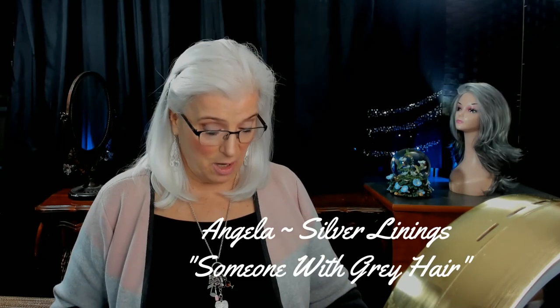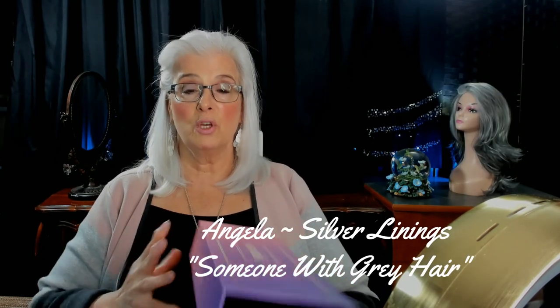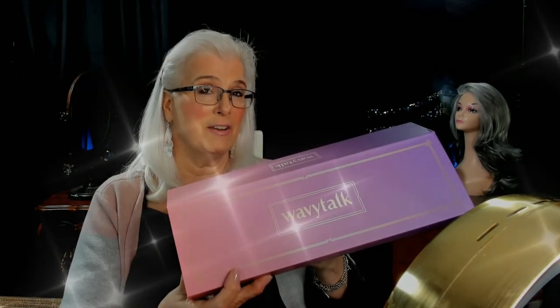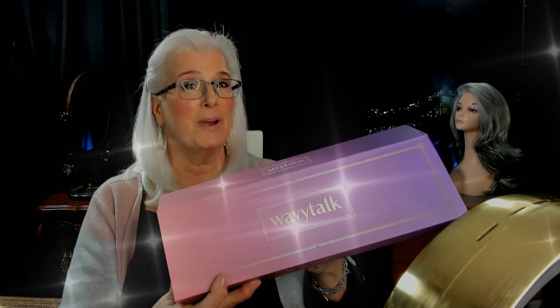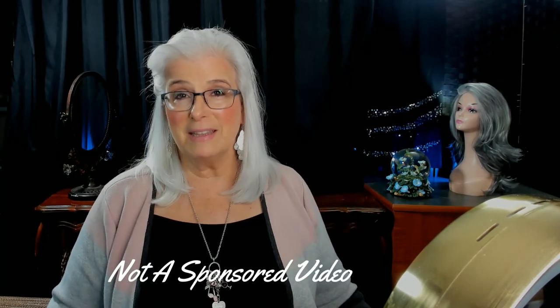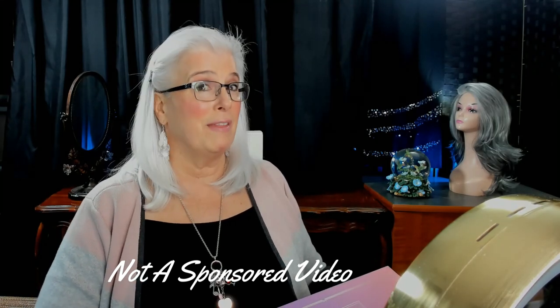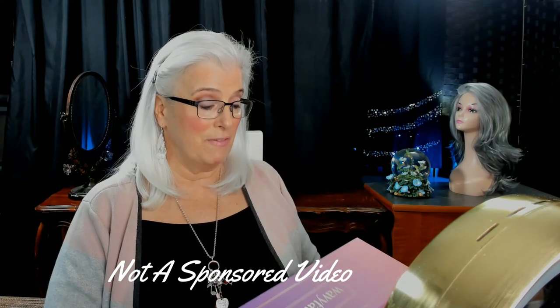Hey everyone, this is Angela with Gray Hair at Silver Linings. In today's video I'm going to be talking about a product that was sent to me for review called Wavy Talk — it's a flat iron. I'm going to tell you all about it right here on Silver Linings. This is not a sponsored video, but they did send this product to me free of charge for my honest review, and that's what I'm going to give you.